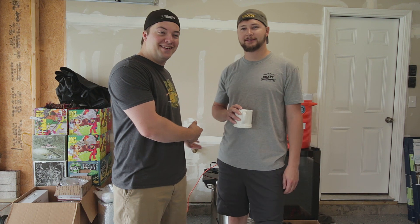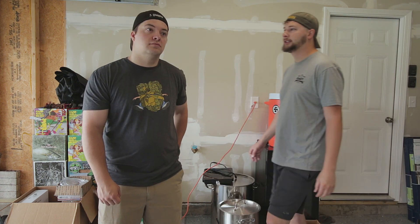Eric said I could have all of this. Alright, what do we need to say? So today's the first brew day at Eric's place, but first we don't have a place to brew, so we gotta take all of this and build a brew stand.